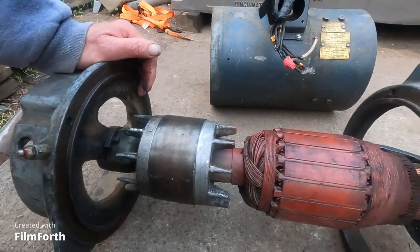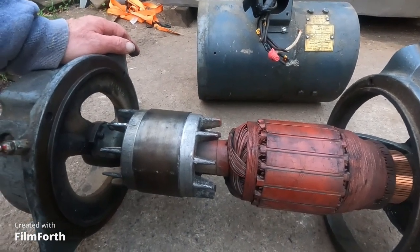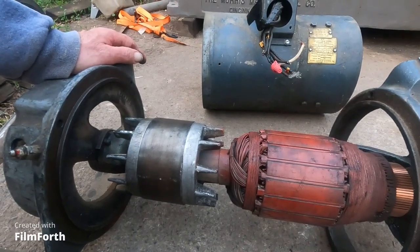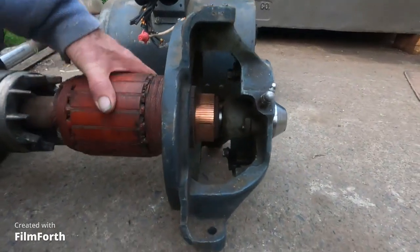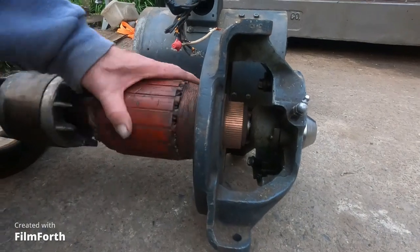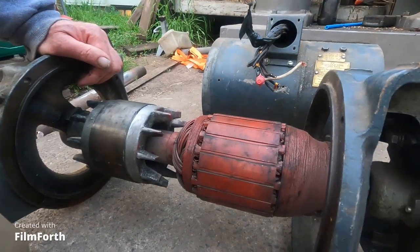This is the later style of the Reliance motor generator, which is also known as a Leonard drive. This end here had the brushes — I removed them. You can see the commutator there. I'll probably keep this around as a core in case somebody needs it; they can be rewound.